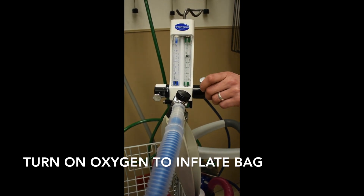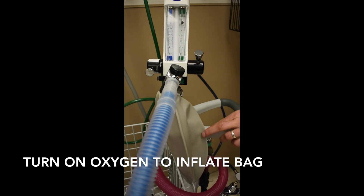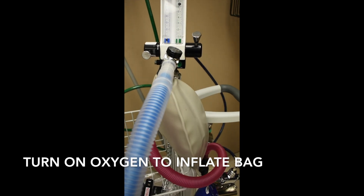Next, administer oxygen to the patient by elevating the oxygen knob. You will know oxygen is being delivered because the gray bag will inflate.